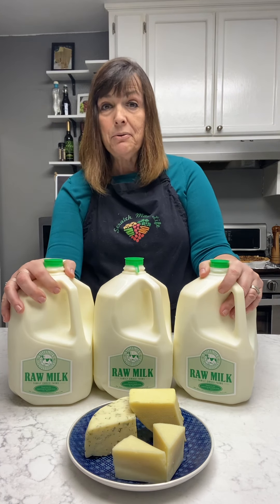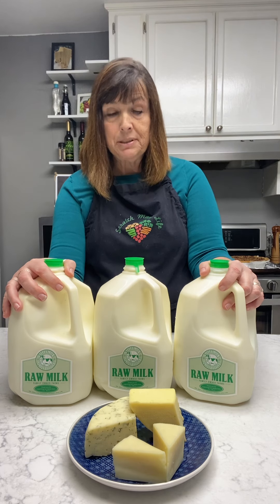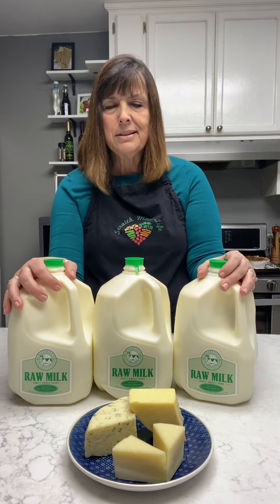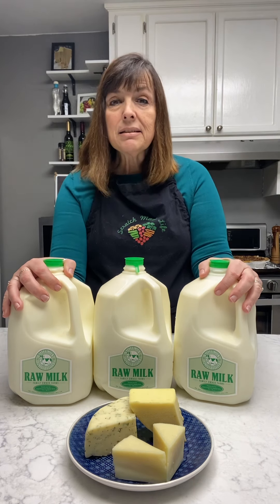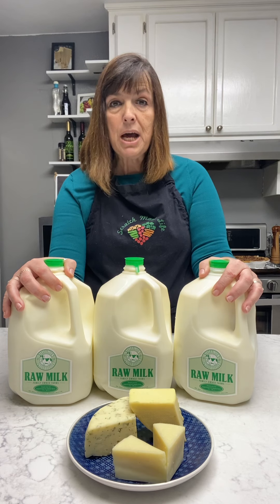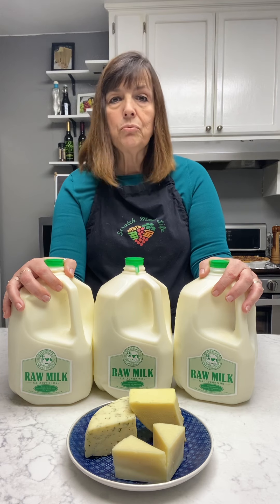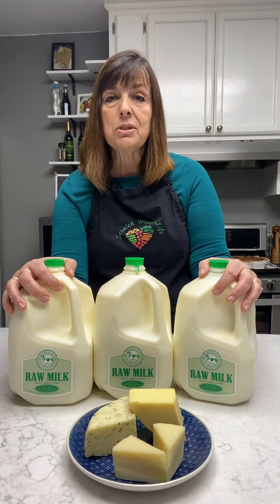Now that brings up A2 — you're starting to hear A2 a lot more. A2 is a cow's milk that's easier for people to digest. It's a protein. I'm not going to get too technical here, but you can still make cheese with it. If you have A2 milk that is either raw, pasteurized, or pasteurized homogenized, it will work for cheese making. There are no changes you need to make to your recipe.